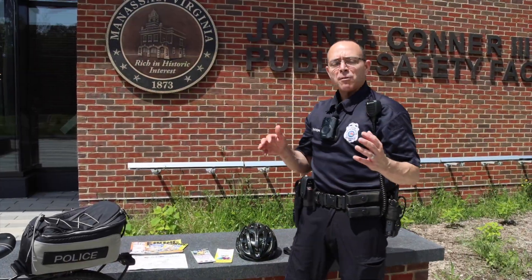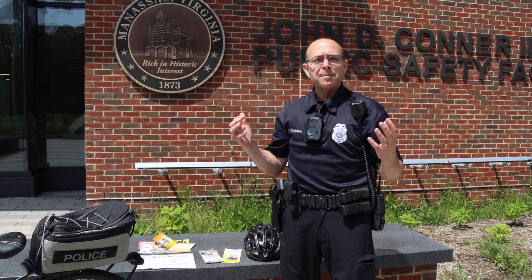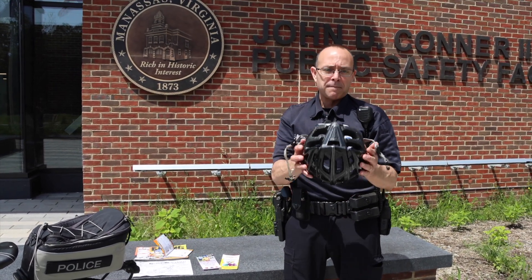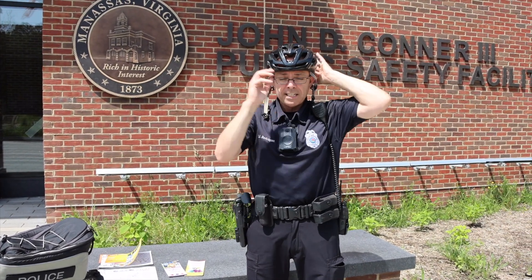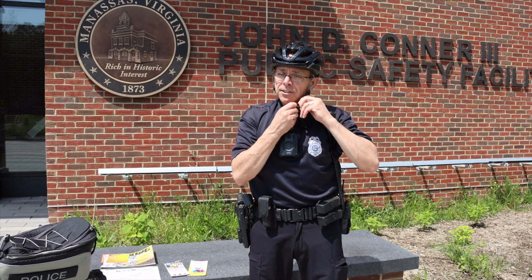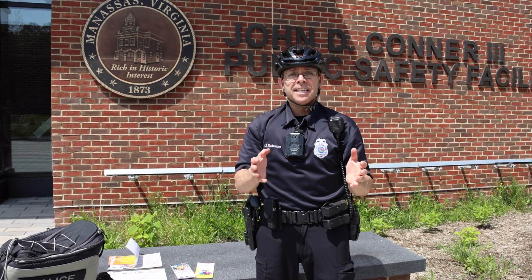Officer Rodriguez here again. As we get ready to enter the summer season and get outdoors, make sure you're following all the proper safety guidelines related to proper equipment when riding your bike. First and foremost, we want to make sure we have our helmet. We want to make sure that our helmet is of proper fit — nice and snug on our head, not too snug — and it comes down to this portion here on your forehead. We want to make sure that the straps are in good working order.